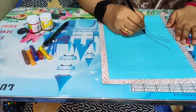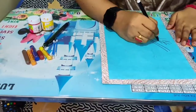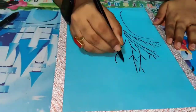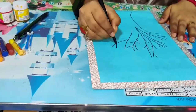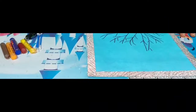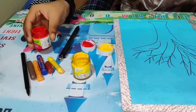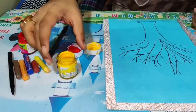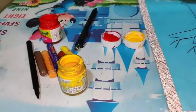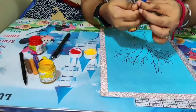Let's get started. First I am making the branch of the tree — the tree trunk. This is how we are making the branch of the tree.